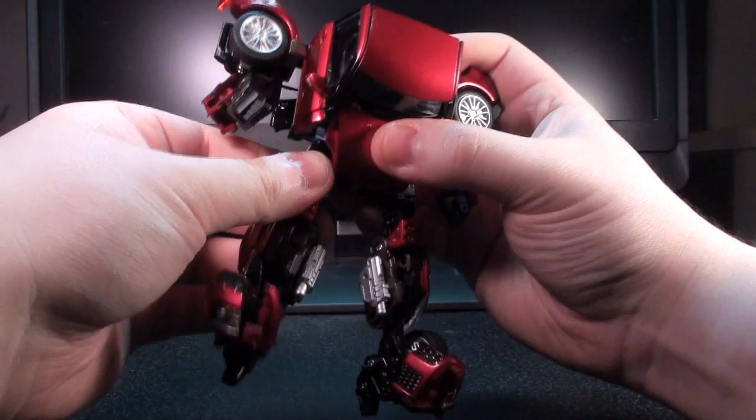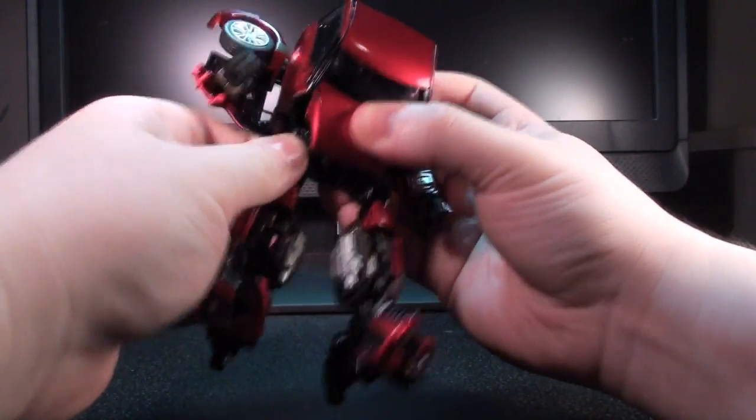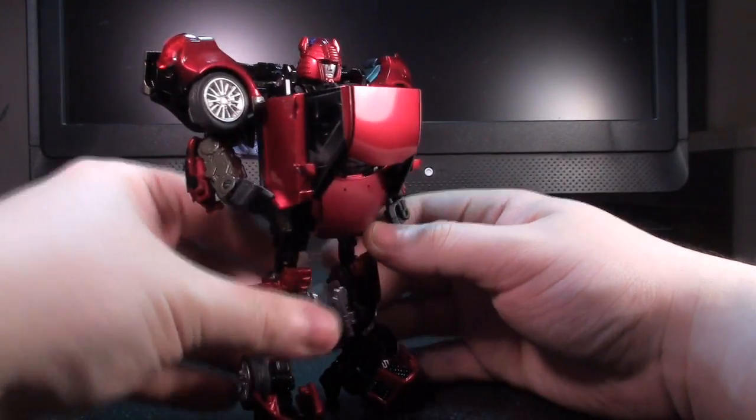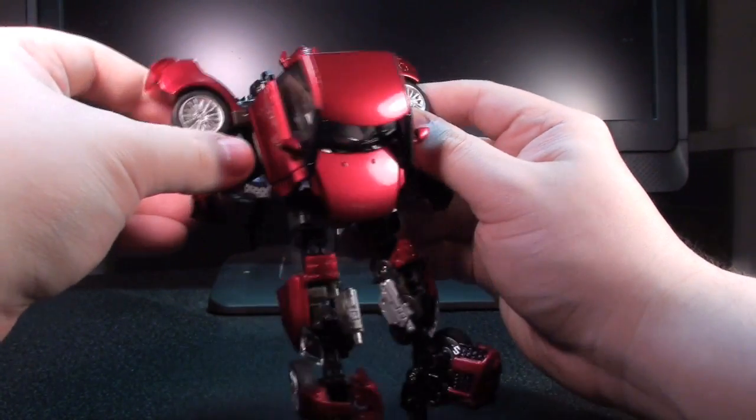The hips are poseable, once you get over how much force you need to apply. But overall, this guy is kind of like — he is a toy you want to treat with kid gloves, and you have to get rough when you're playing with your Cliff.